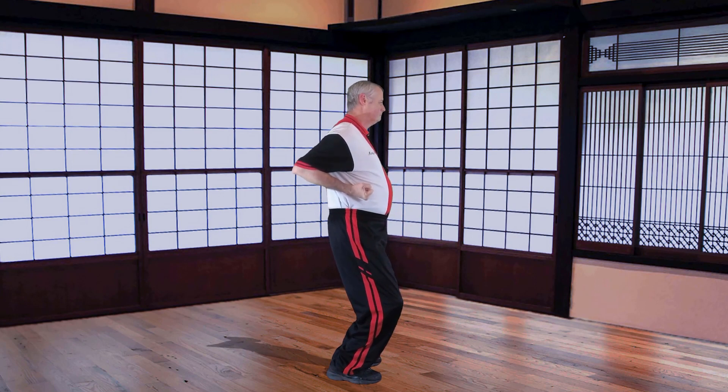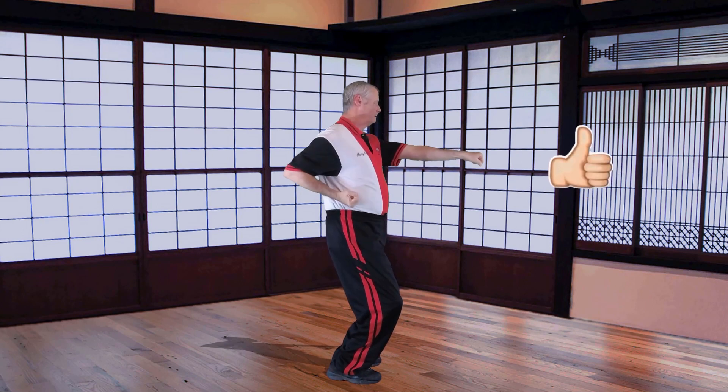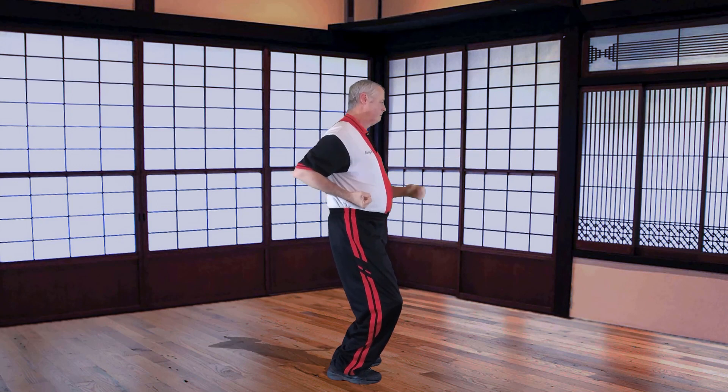Be acutely aware of where your hips and your knees are in this process. You can twist your hips a little bit in case you're wanting to get torque or whatever you're trying to put into your system.